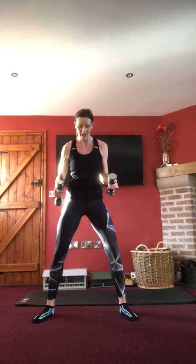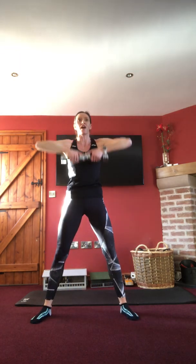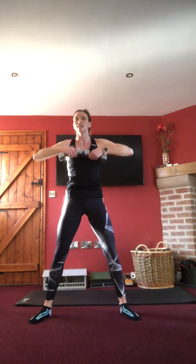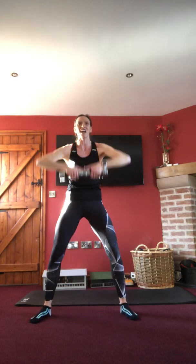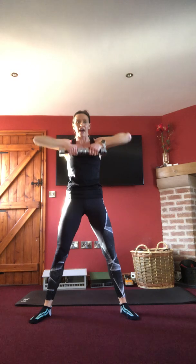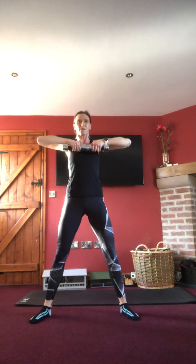Sumo — legs wider, toes out, squat down into an upright row. Down we go, bringing the dumbbells up towards the chin, elbows out to the side, squatting down, sticking the bum back. If it's too tough, drop the arms and do a smaller squat. You're all absolutely smashing it today — super proud of you. Last ones, then we're into the abs. Last two, one.